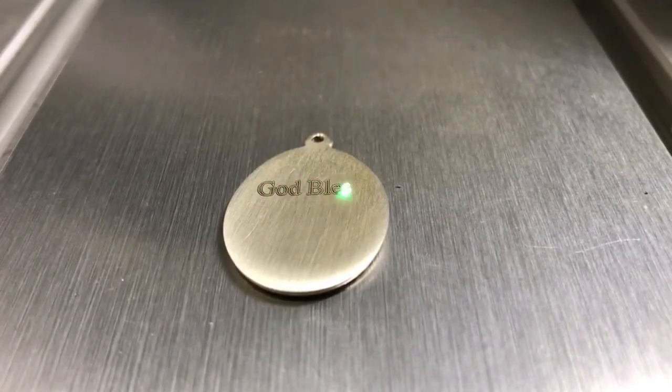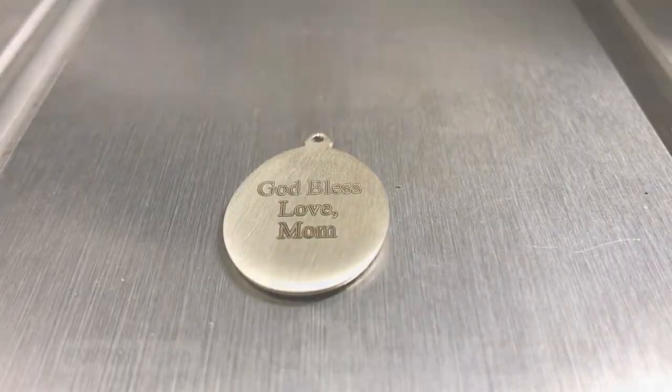Maybe you know a young man who's considering a life dedicated to God. This would be a unique gift for that person — this medal of St. Casimir, the patron of bachelors. You could add your own personal words etched at the back as well.